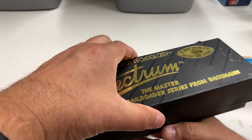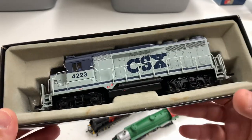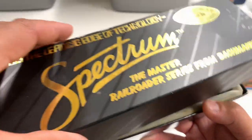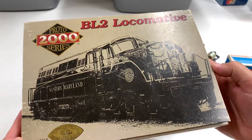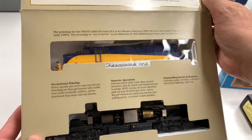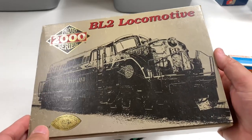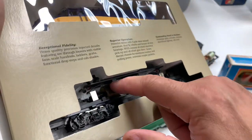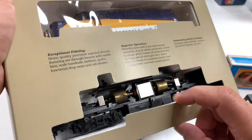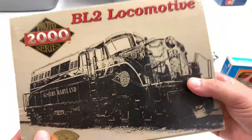We got this locomotive here — Spectrum, Bachman Spectrum — this thing's probably about 20 years old. It's a CSX, the 4223 CSX. Bachman Spectrum are a little bit better quality than some of the other toy-grade Bachman trains. And then we got this BL-2, which is a very odd-looking locomotive. It's Chesapeake and Ohio, Proto 2000. I've done some videos of items in my collection that are Proto 2000, but I haven't done a lot of running sessions with Proto 2000 because I hate assembling them. They store the shell separate from the motor to protect the shell from breaking — that's why they're stored like this.